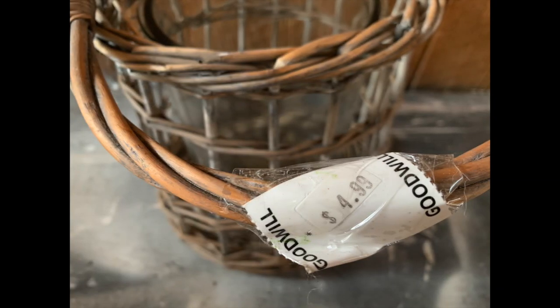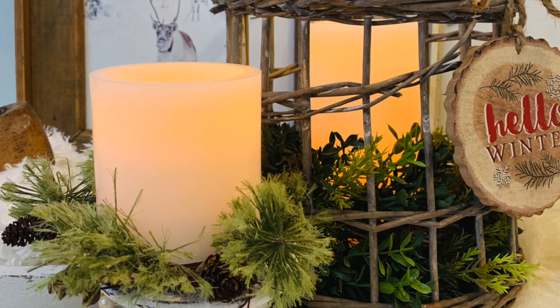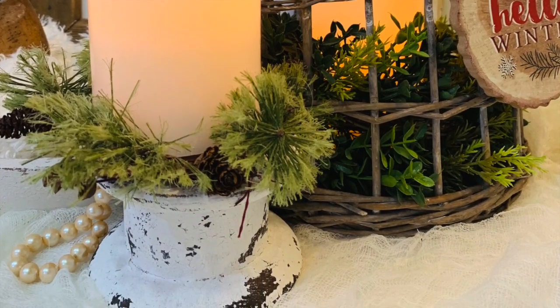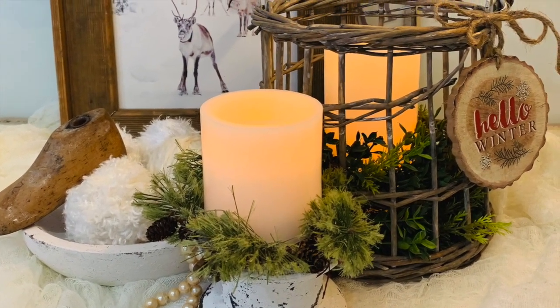This is a little rustic rattan wicker — it's like a little lantern, and a lot of times you'll put these outdoors. I do have one of these on my front porch currently. But you can bring these in, take out the little glass jar and add some greenery and some LED pillar candles, and this makes a great piece that you can set out for the winter season.